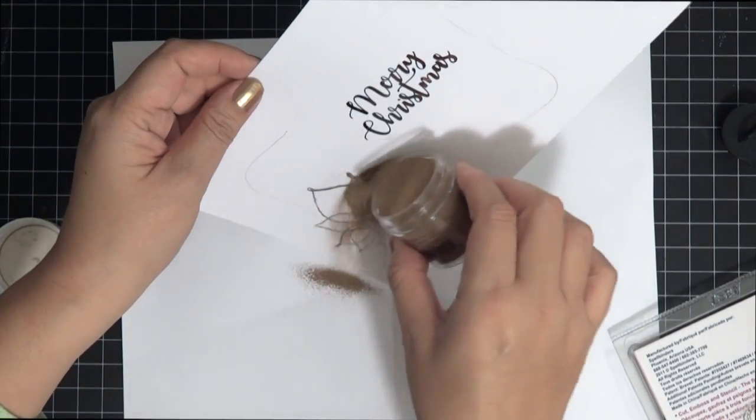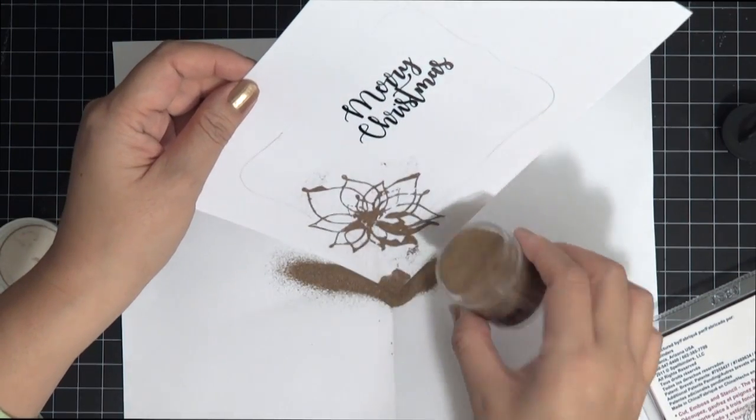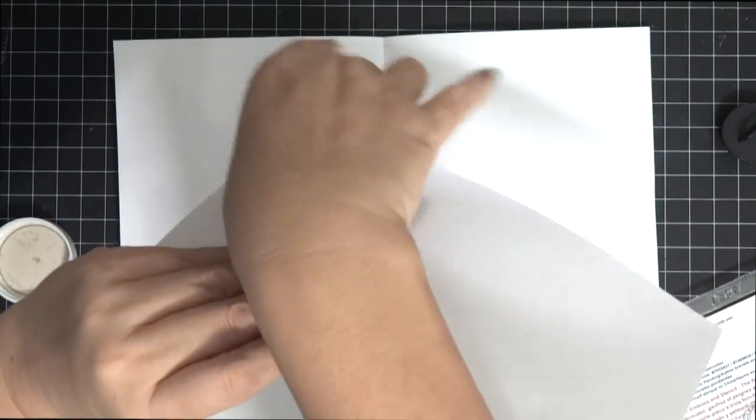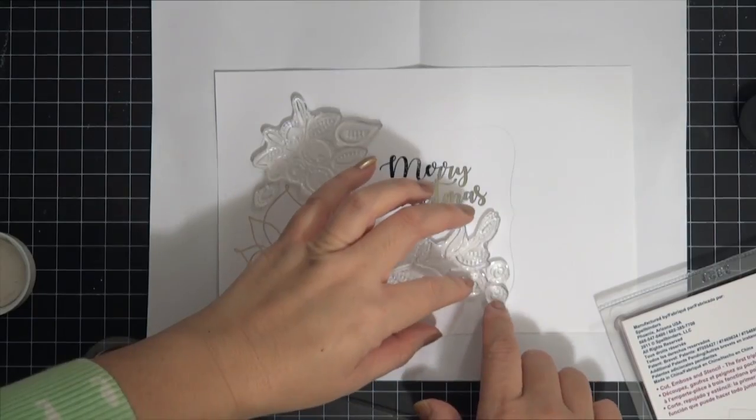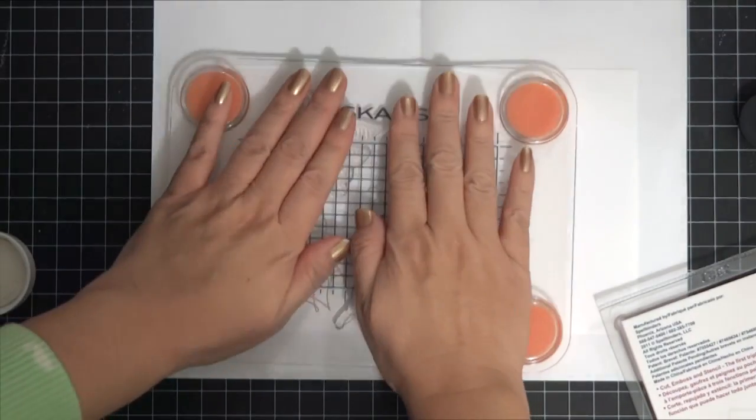If you make any mistakes - and you'll see I made a huge mistake in the upcoming section - I should have used an anti-static tool but I didn't. Go ahead and sprinkle the embossing powder on, take all the excess off, and then heat emboss the large poinsettia.